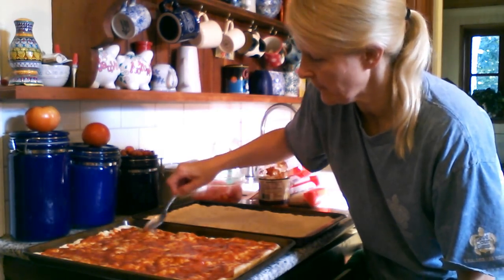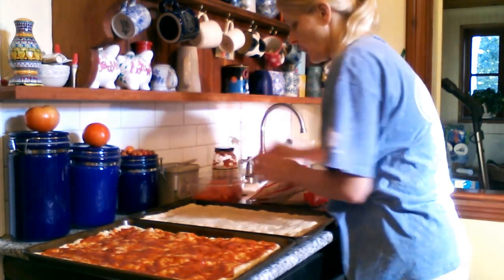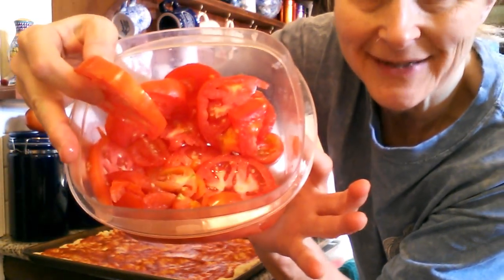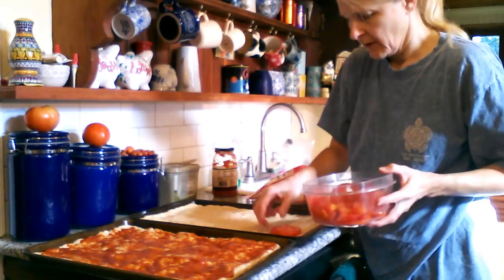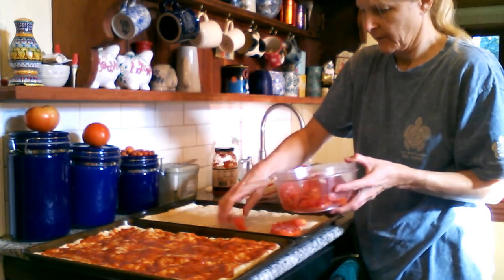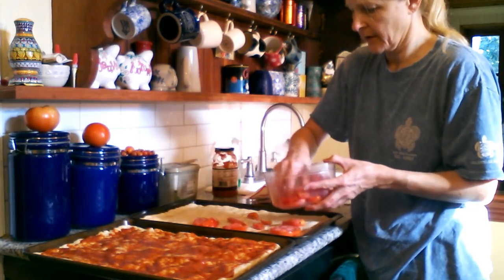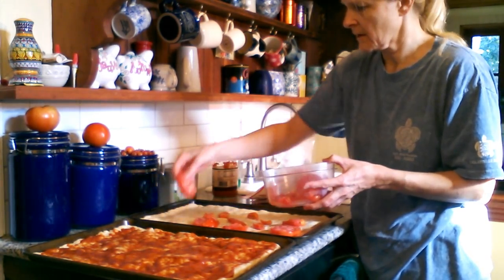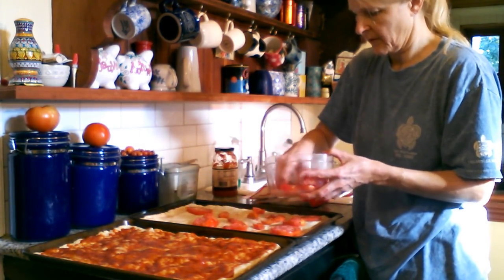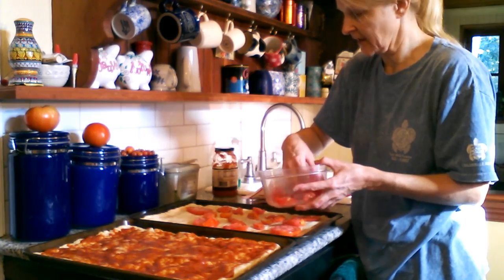Try to make the cheese even so we don't have a giant puddle anywhere. On the second one I'm going to put some tomatoes from the garden — I cut up some tomatoes — so I'm going to lay these across. And again I will sprinkle on some garlic, salt, and oregano and we'll see how this tastes. I think it will have a fresh and delightful flavor.